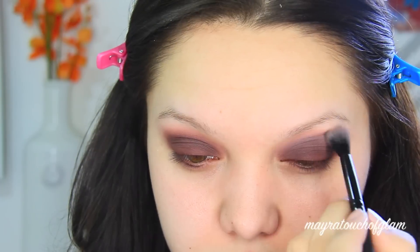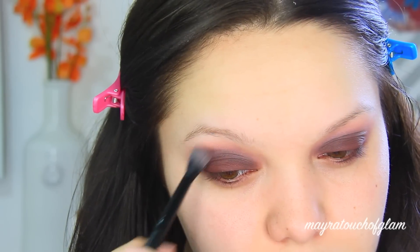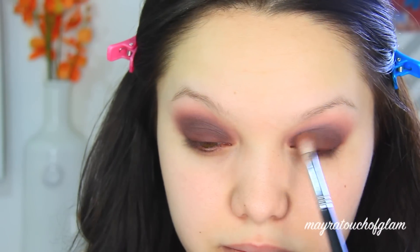I'm going to take more of that light pink with my Morphe MB23 brush and blend this out. Notice it looks kind of gray when applying, so I'm going to go back in with that burgundy we used and touch it up.